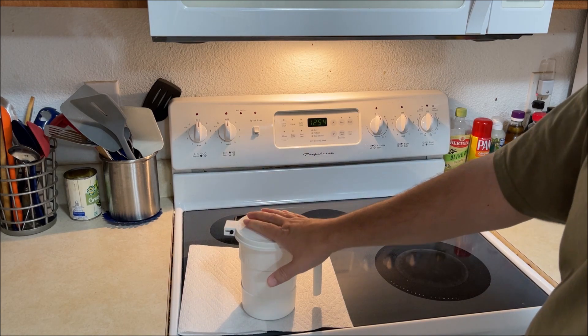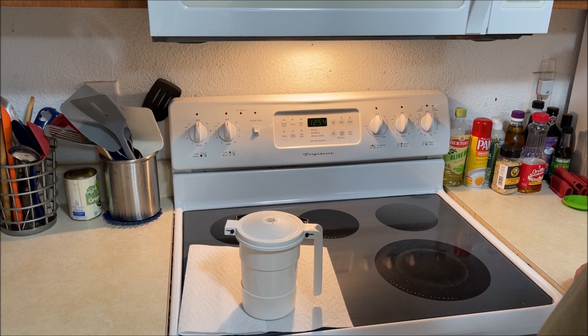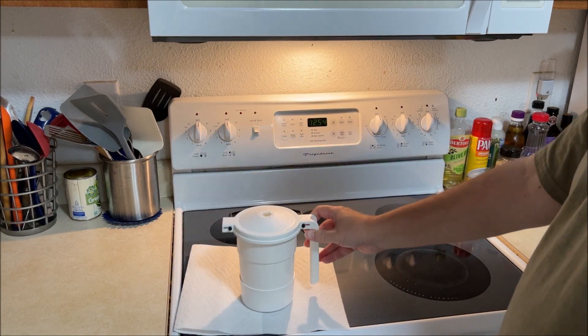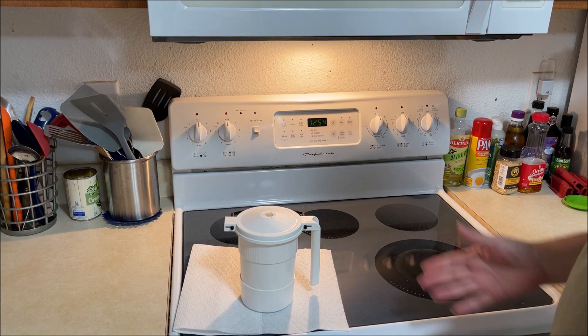Then we saw a YouTube channel do a review of this thing and it looked pretty good, so we picked one up. The first one we got had a big crack in the side when it shipped to us, so we sent it back and got another one.